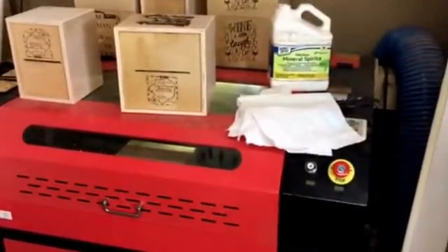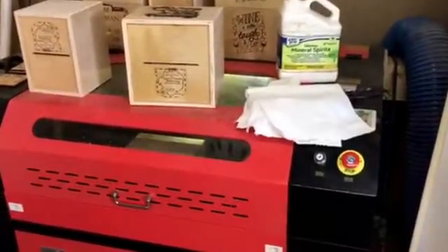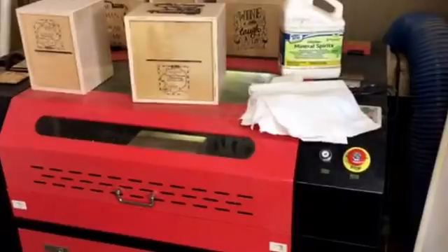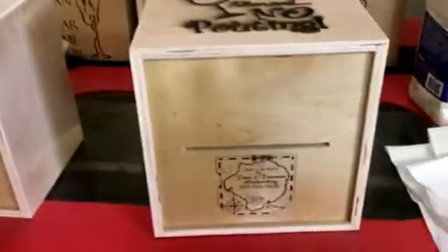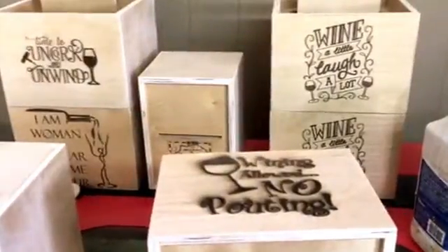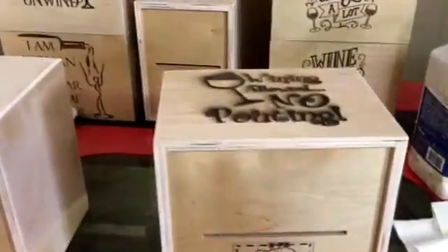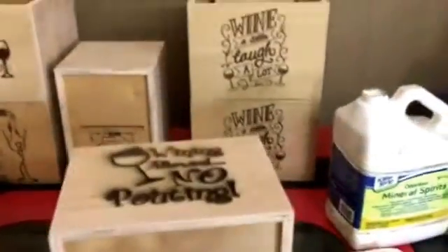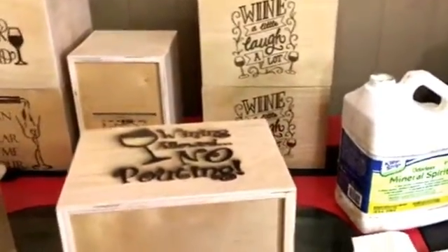Hello YouTube, I just wanted to do a quick video — I haven't done one in a while and I get some questions from time to time, so figured I'd do a nice short one. Still doing these wine boxes. I usually do custom ones; people come to me and want their own pictures, graphics, whatever on them, but these are for arts and crafts shows and stuff.